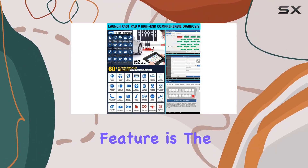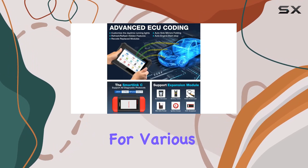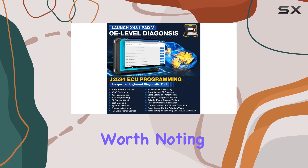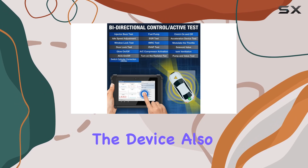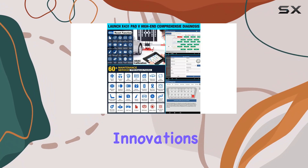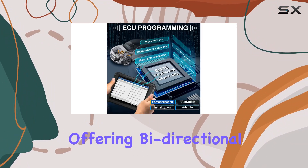One standout feature is the J2534 programming, opening up access to OEM software for various car brands — an annual subscription is required. It's worth noting that programming is not IP-limited, except for Spain and Portugal. The device also boasts a two-year free update period, ensuring you stay ahead with the latest innovations.